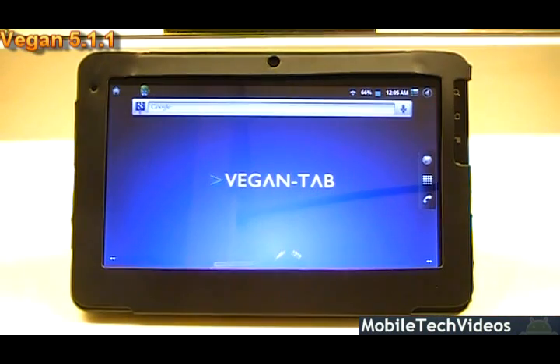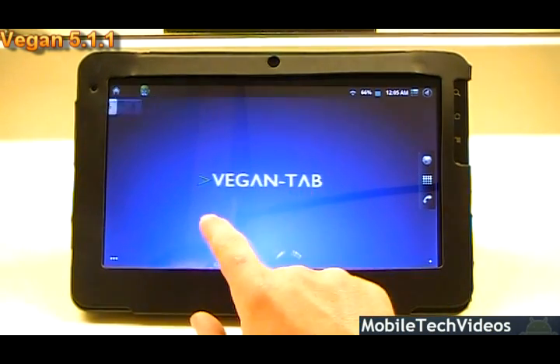A couple of other things changed on VeganTab include maps with the 5.1 rotation fix, market has been updated to 2.2.11, updated drivers which should improve speed a bit on the device — maybe more noticeable on Quadrant. If you're new to these ROM reviews, stick around at the end as we'll post our Quadrant and Linpack scores. The frame rate has also been changed from 50 to 60 to give you a faster refresh time.